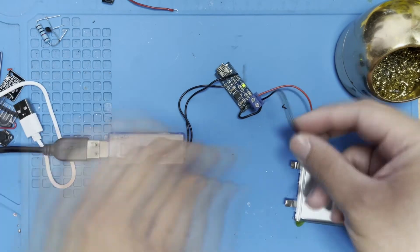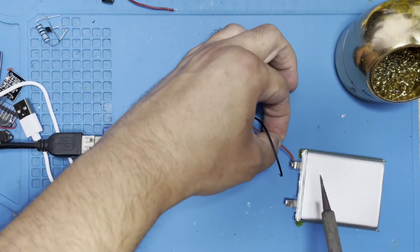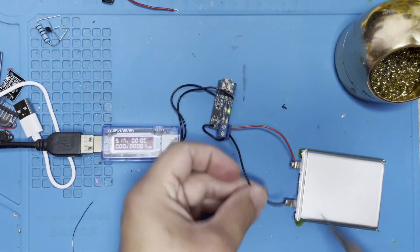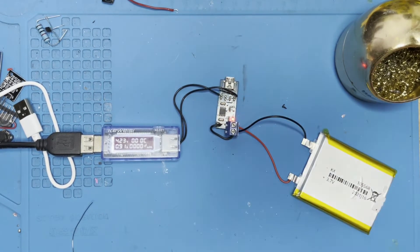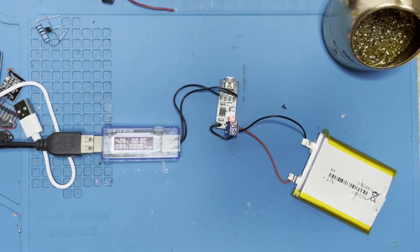I'm connecting the battery alone to my charger. It will charge it and keep track of the capacity of the battery. The last digits of my device are not working properly, but we can still tell what the overall number is.